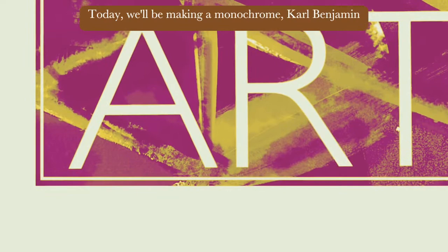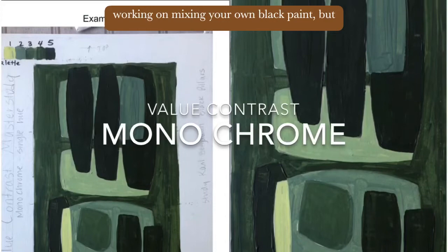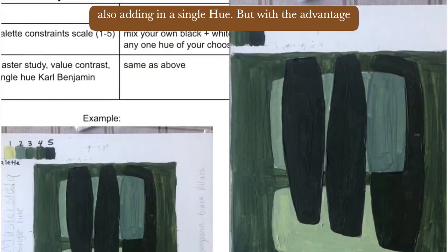Today we'll be making a monochrome Carl Benjamin master study. This will allow you to practice working on mixing your own black paint, but also adding in a single hue with the advantage of having all the levels of value contrast.